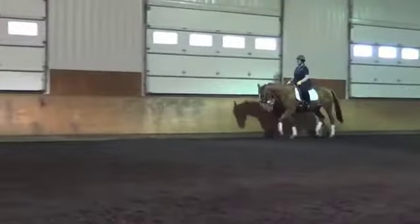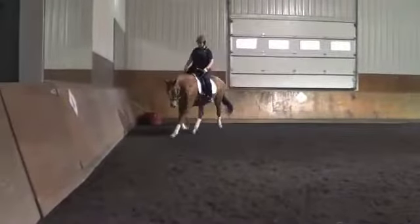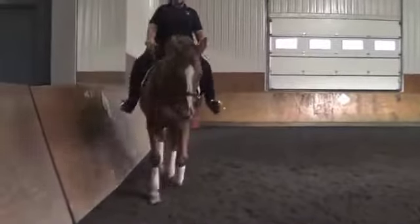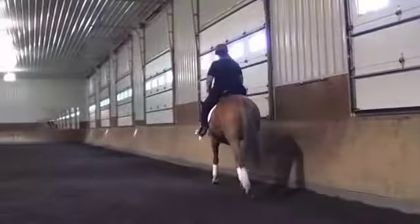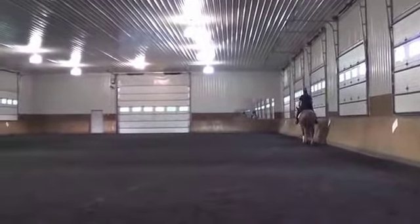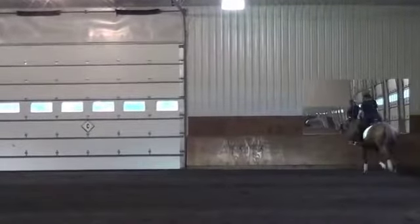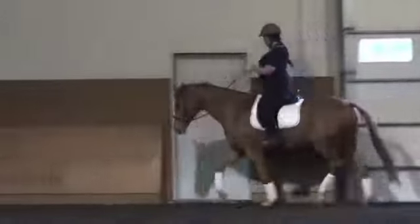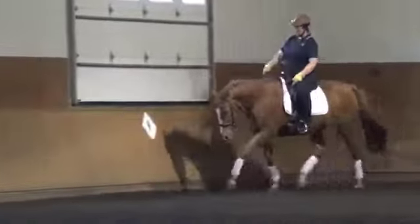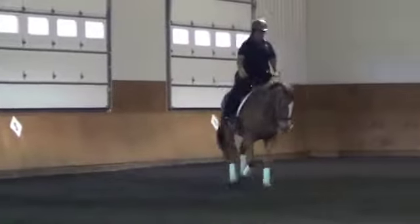Going into a trot here — this is nice. He's moving better over his back here at the trot, and that's often the case. The walk is actually the hardest gait to ride, even though it doesn't seem like it, because you're not moving as much. As Nuno Oliveira used to say, the walk is where we explain everything to the horse. So we must be sure that's really happening and that we're really taking our time and getting it right. Your trot work is better than the walk work — he's moving better in the trot.